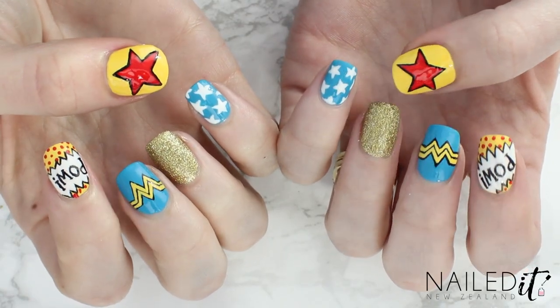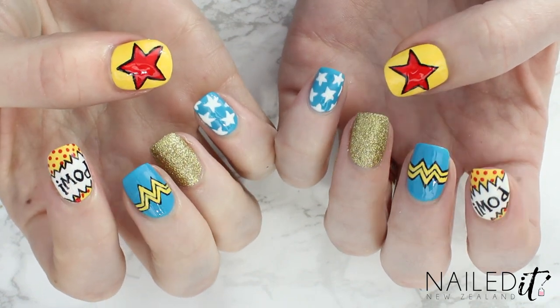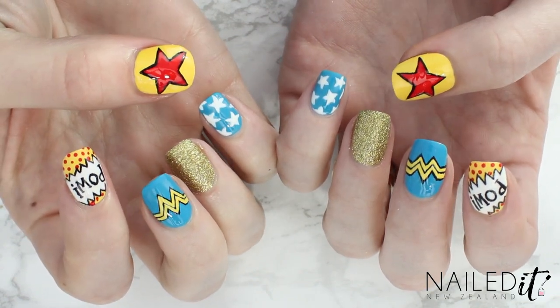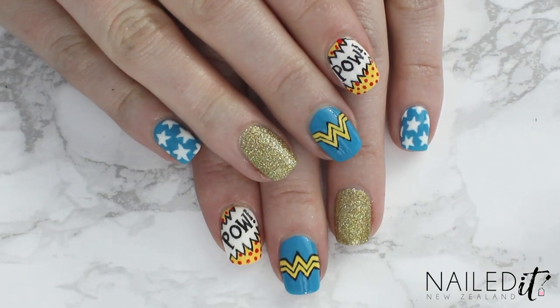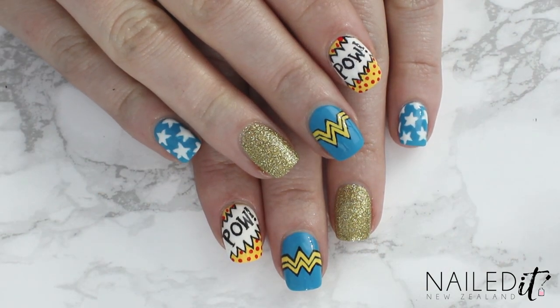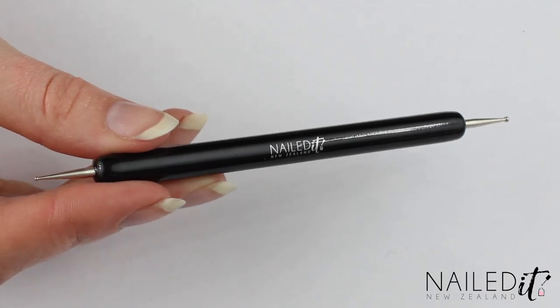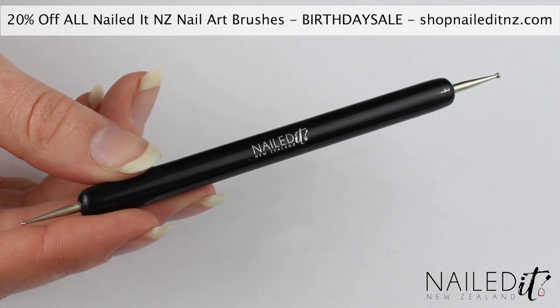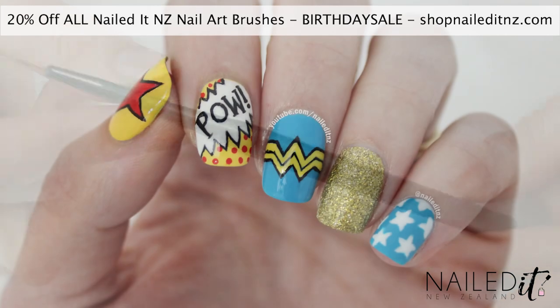Hi everyone, I'm Jessie from Nail.NZ and I thought that I would do some Wonder Woman nail art inspired by the new movie that is coming out very soon. None of these nails are too tricky but will require a bit of patience and a fine brush. I do sell my own nail art brushes which I did these nails with, so I'll link to them down below. I also have a 20% off code at the moment that you can use just in May, so again all information will be down below.